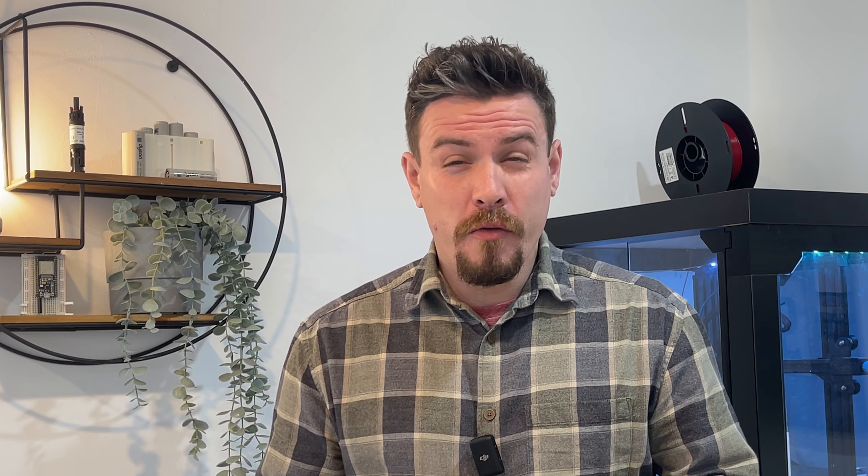Maybe you've seen it where for 20 or 30 years, an extra circuit is needed but there's just no more room in that board. So another small consumer unit is added, and before you know it, there's three different consumer units of three different eras squished into the space that should only really occupy one. Maybe it was done on the cheap — a little bit cheaper to add another small consumer unit rather than consolidating them into one modern consumer unit.